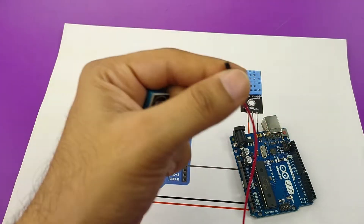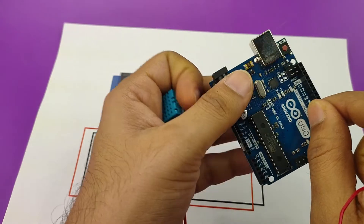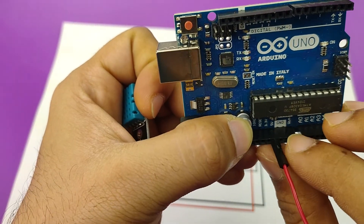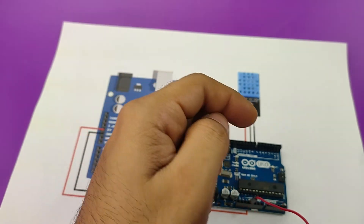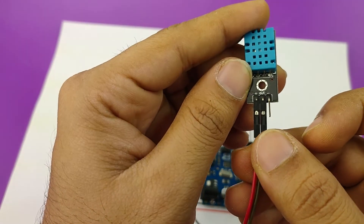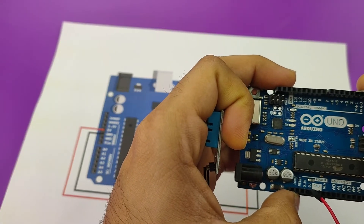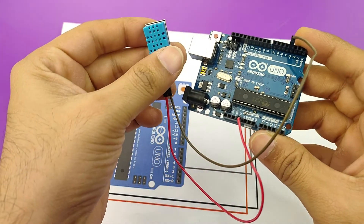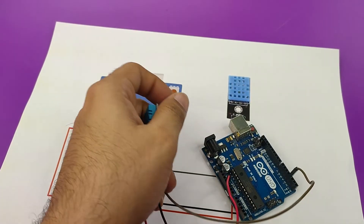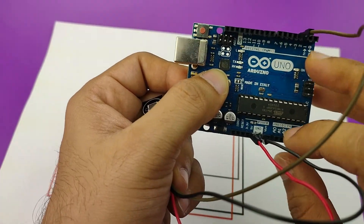First, I have this red wire which will get connected to the plus of the DHT11, and the other end will go to the 5V. Make sure you connect it to the 5V and not the ground. Second is my signal pin, for which I am using a brown color wire — the middle out pin — and this pin will get connected to pin number 3. Finally, the ground pin, that is the minus, will get connected to the ground of the Arduino. You have two ground pins here and one here; you can use any of them.